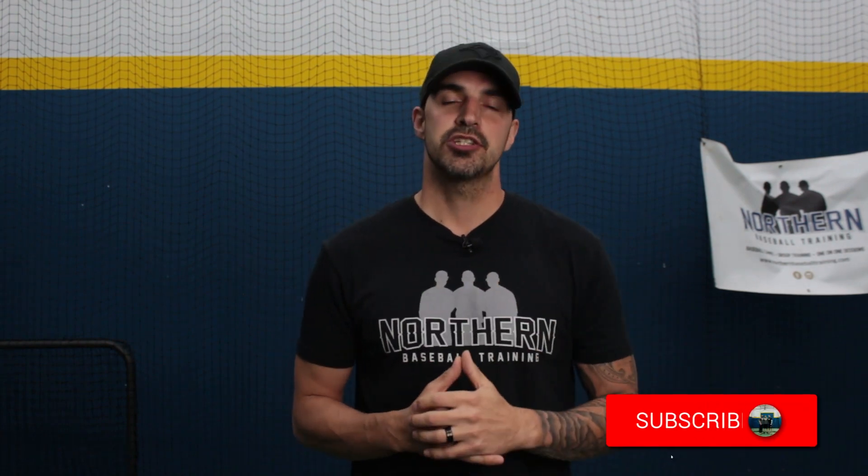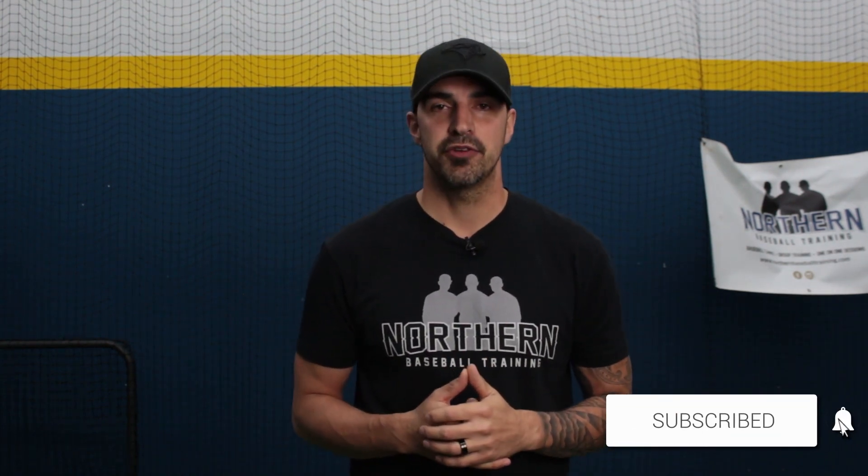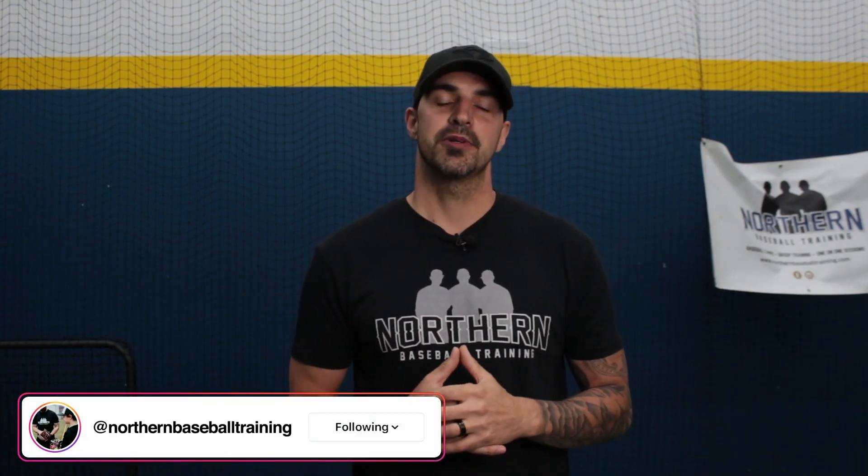Thanks for watching guys, hope this video helped. If it did, make sure to give it a thumbs up and comment below on what video you want to see us do next. Make sure to subscribe to the channel and hit that notification bell so you don't miss out on any future videos. And if you want to see daily content from us, go check us out on Facebook and Instagram as well.